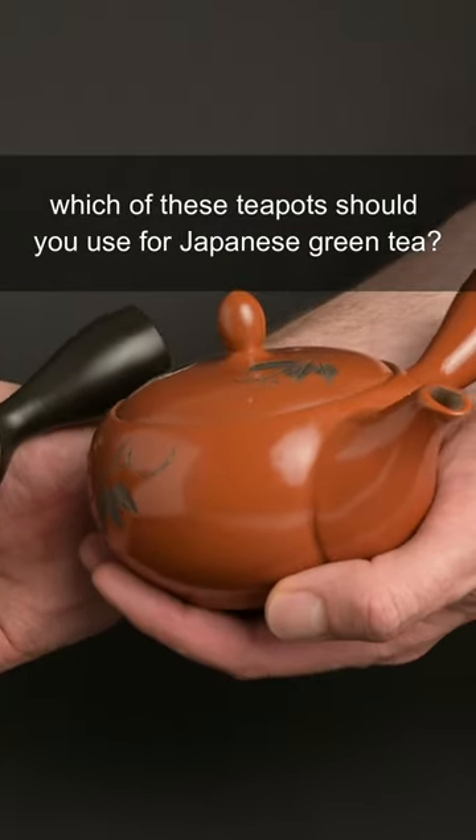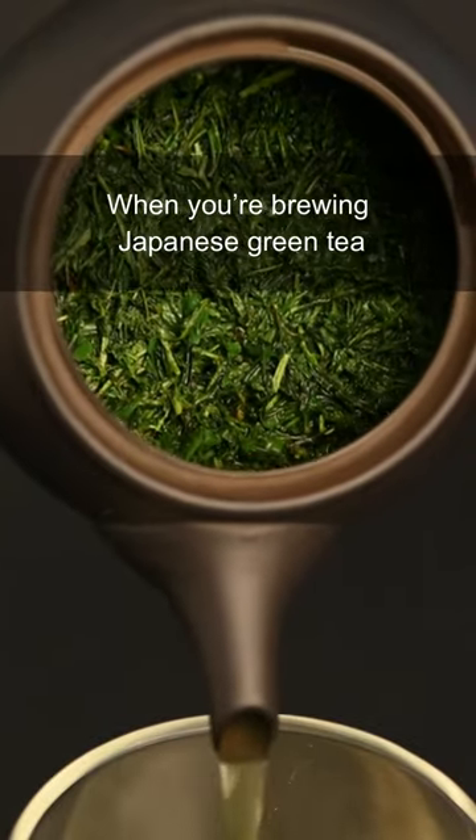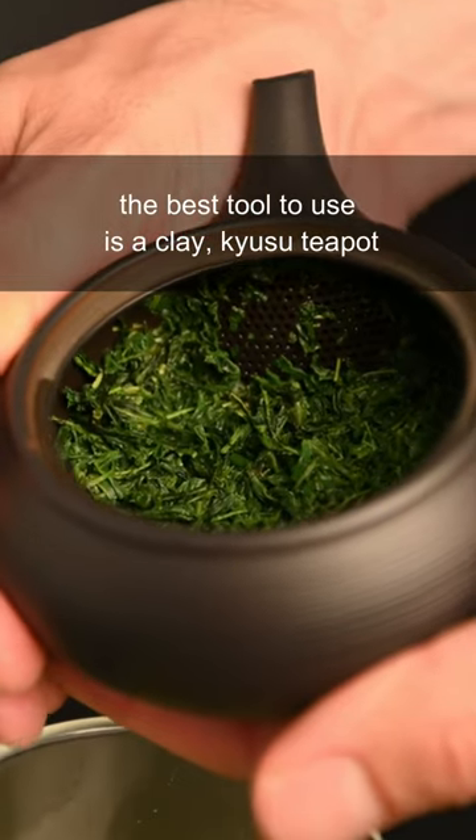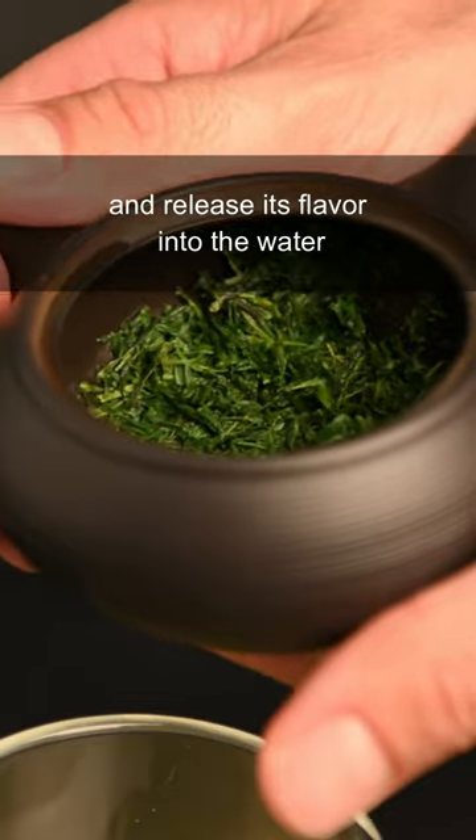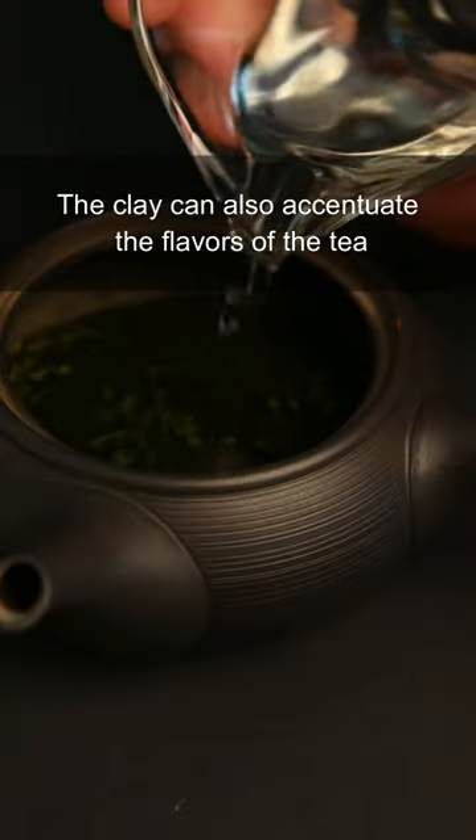Which of these teapots should you use for Japanese green tea? When you're brewing Japanese green tea, the best tool to use is a clay kyusu teapot. This teapot gives the tea plenty of space to open up and release its flavor into the water. The clay can also accentuate the flavors of the tea.